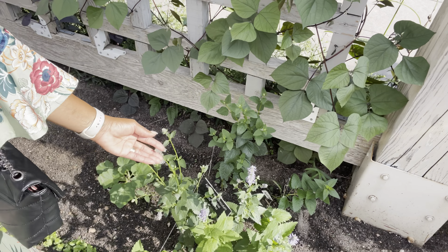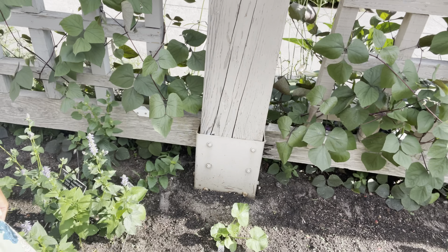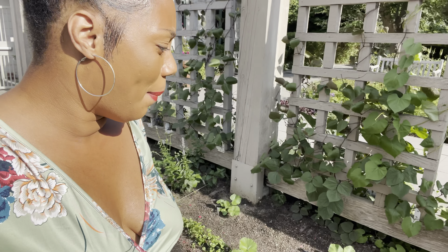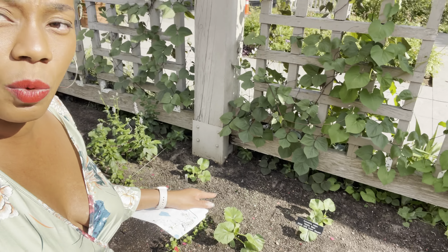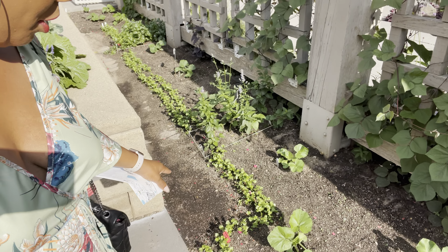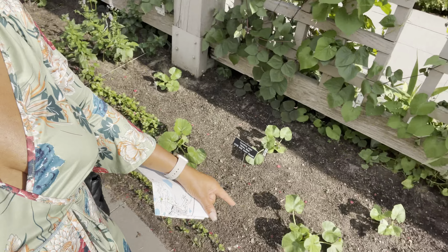They have so many beautiful plants here. Down here they have some acorn squash called Honey Bear — never heard of Honey Bear! Acorn squash obviously looks like a little acorn. I'm not sure if this is a dwarf variety or not because they have it un-trellised. Along the bed they have literally put cilantro.